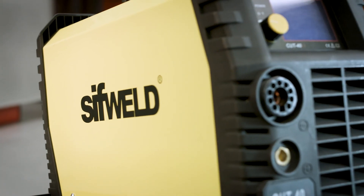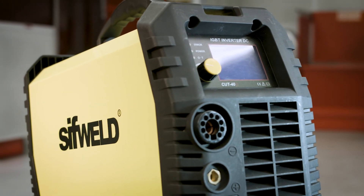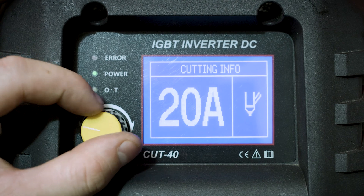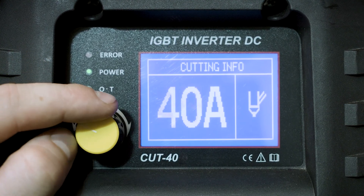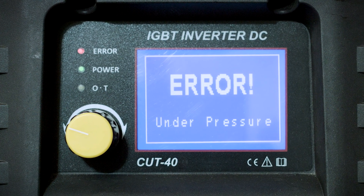Its built-in air regulator and moisture trap make it totally user-friendly. On the LCD display you can select and adjust your cutting power and view any warning alerts identified by the CUT40's intelligent circuitry.